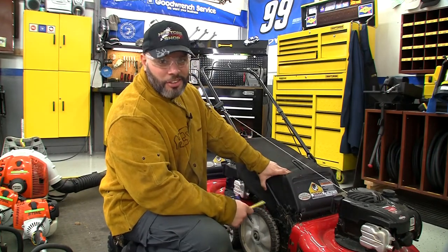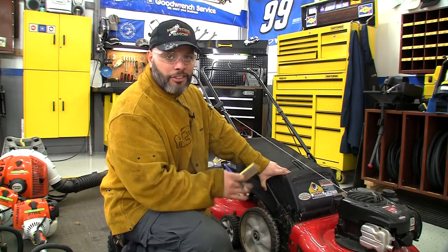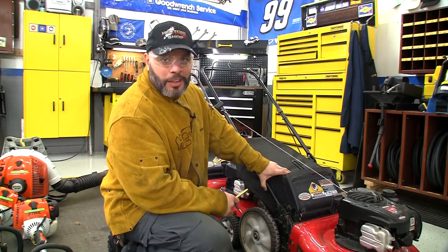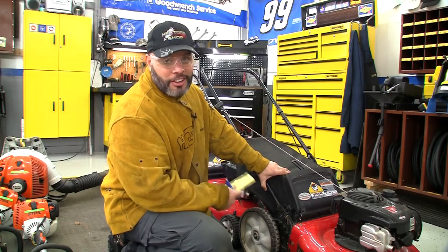Hello, my name is Hector Velasquez and welcome to Hector's Shop. In today's episode we're going to be fabricating a custom-made trailer so we can easily transport our push mowers, weed eaters, and blowers. Make it easier for the guys to load, unload, and get their job done quickly and efficiently.